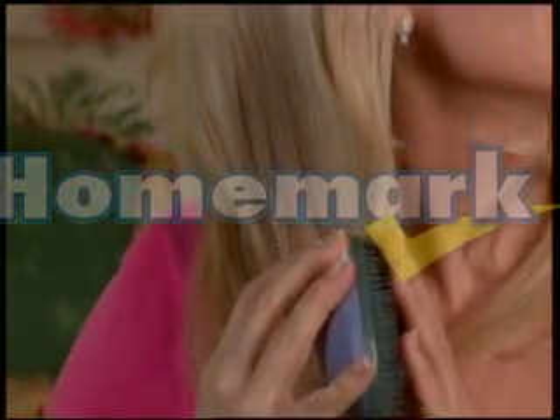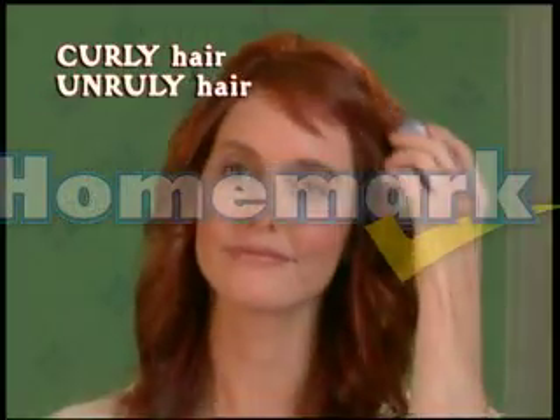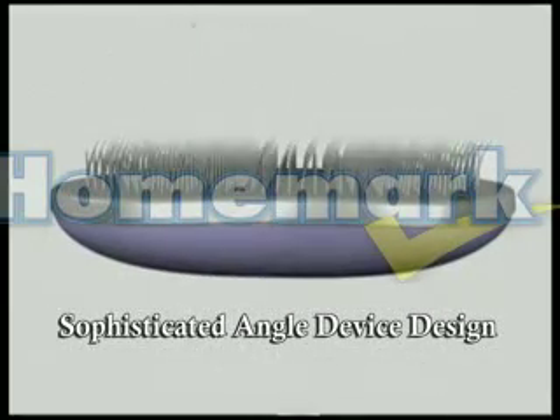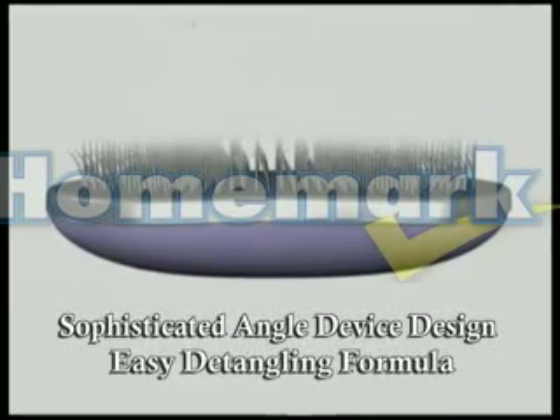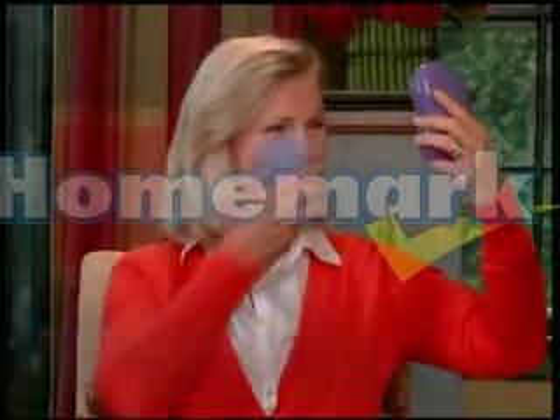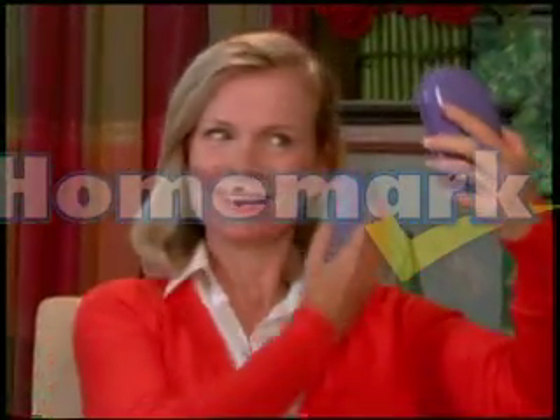Hair Bean works on all types of hair — curly, unruly, thin or straight. Its sophisticated angled brush design is the secret to its easy detangling formula. Hair Bean detangles and separates the hair in each stroke to allow quick and pain-free brushing. Its unique bean shape even makes limp hair come alive by giving it volume and body instantly.